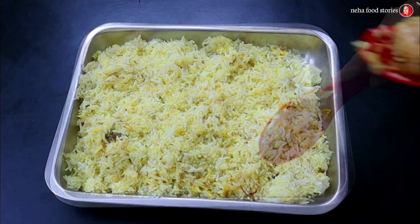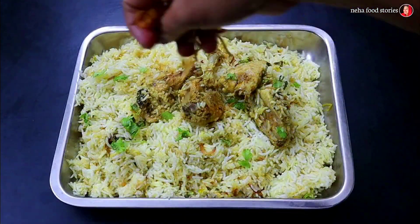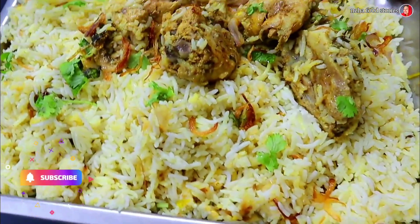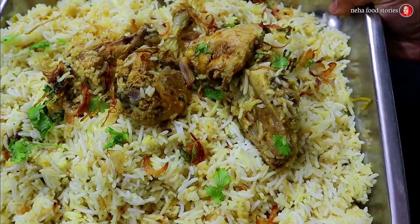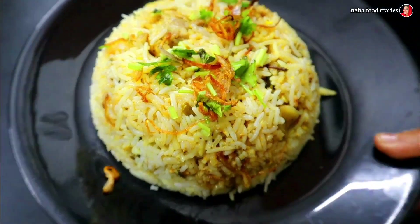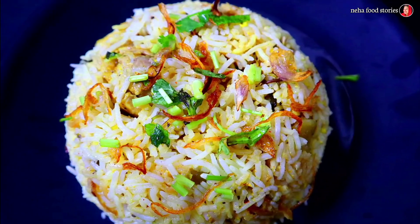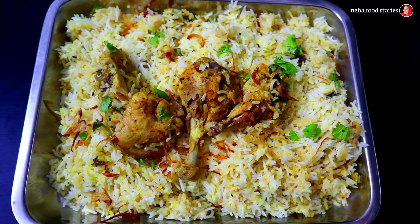It has a good taste and you can try it in a variety of ways. If you want to try Hyderabadi Biryani, please give me feedback. If you like our videos, please like and share with friends, comment and subscribe to our channel. Thank you!